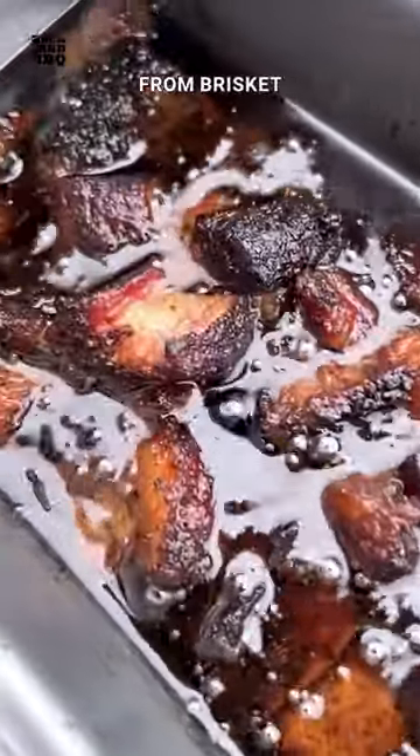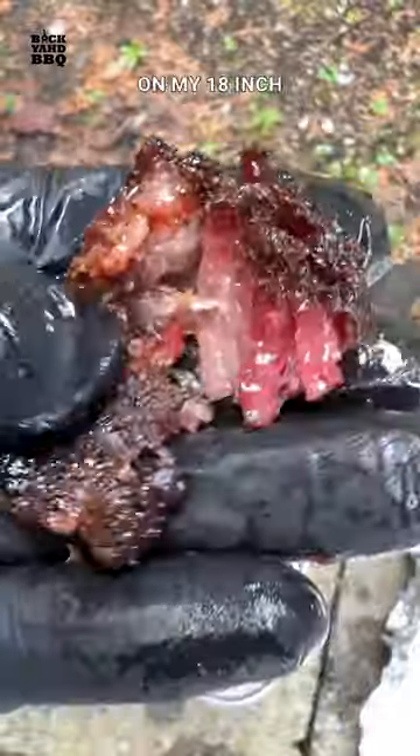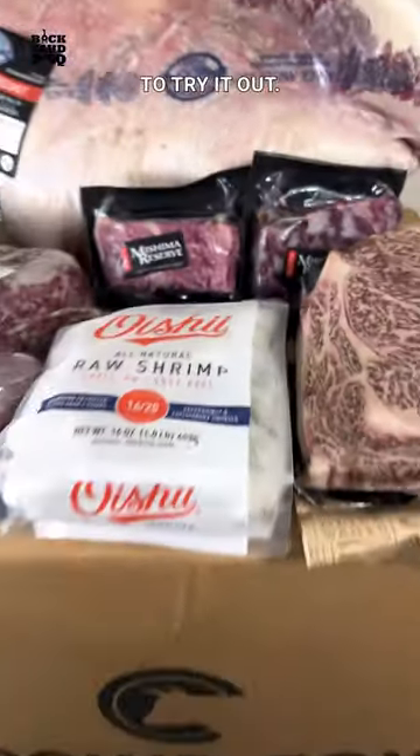Today we're making brisket bites from brisket trim. The only reason I trimmed some of the flat off of this brisket is to fit it on my 18-inch Smoky Mountain. I just got the first prototype of this grate I designed for the Smoky Mountain, so I had to make the brisket fit to try it out.